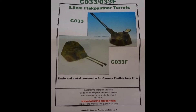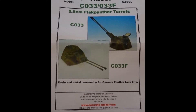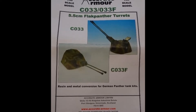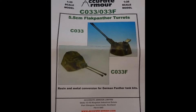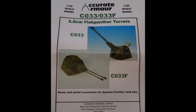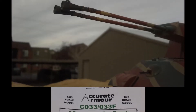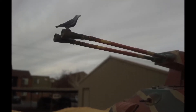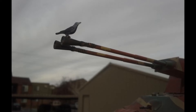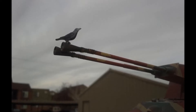Somewhere in my travels I picked up this resin turret — probably in a trade for some other stuff because I don't remember actually buying it. But it was by Accurate Armor, and it's the Rheinmetall proposed version of the 55mm twin turret, which has a flat-sided rear portion instead of the rounded rear. I also had a kit from Tamiya of some wildlife, and in it was this raven. I thought that would be perfect to stick on the barrel of one of these anti-aircraft guns, and it turned out really good on this particular one.